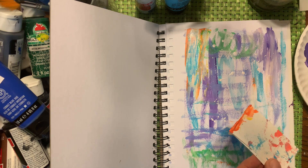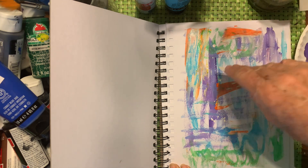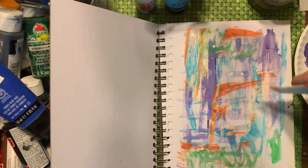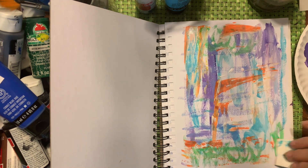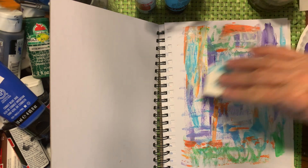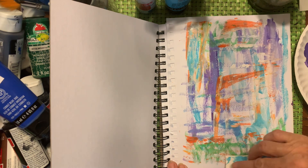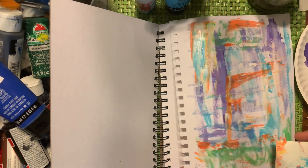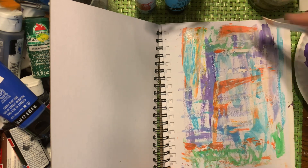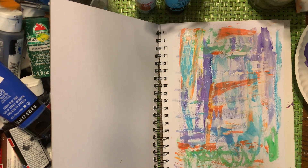Just have fun with it — use whatever you have available to you. What's gonna happen is we're gonna cut this up and make some cards with this. So this is gonna be a fun background and we're gonna add some more to it.